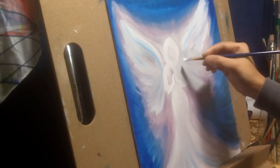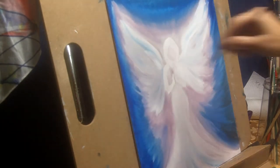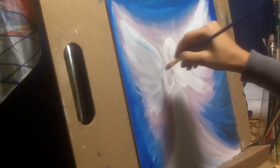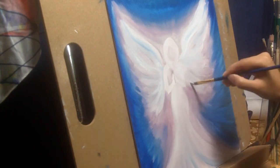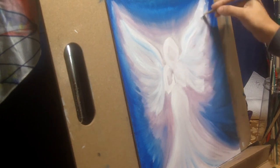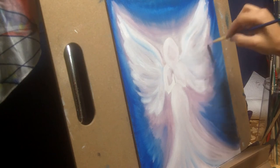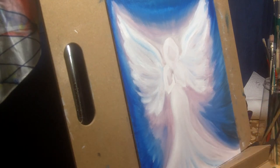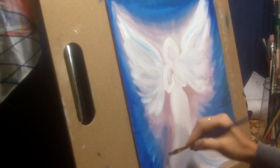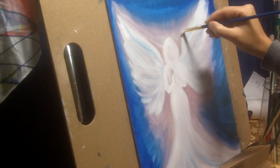Once I have the entire painting blocked out, I will go on and add some lighter highlights. Once the lighter highlights are added, I'll come back with some darker shadows to create contrast between lights and darks and define the painting further. Since I have chosen very muted shades, I am not giving it very sharp contrast or bold lines, but you can definitely do that and it will look equally good.